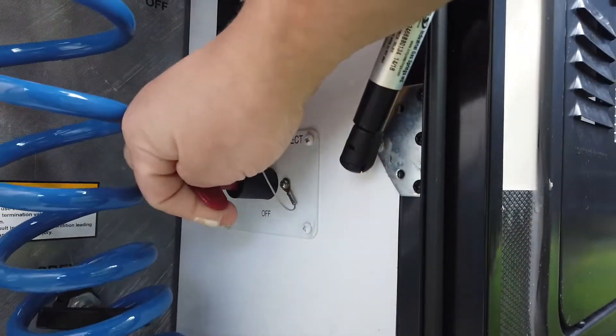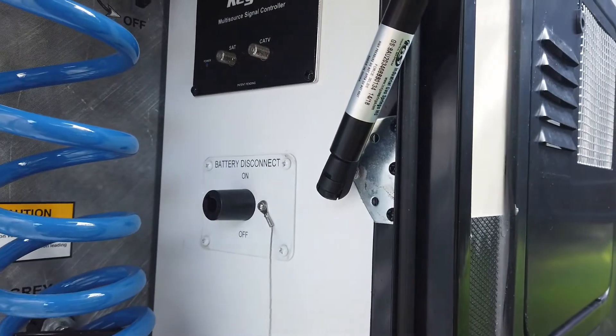One thing I want to say is if you work on something like this, you need to be sure you're not connected to shore power and that you disconnect the batteries. Should be self-explanatory.